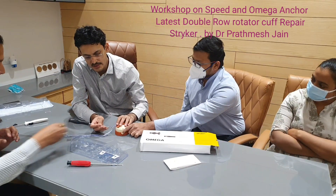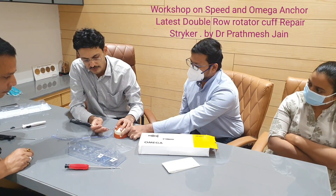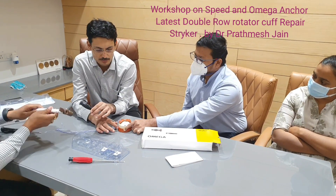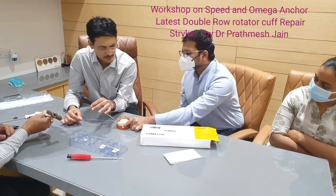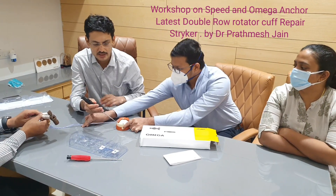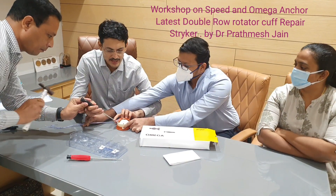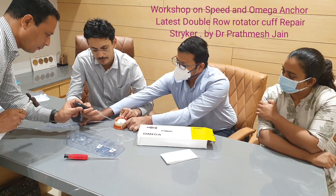When you want to insert it on the lateral row, put a little tension on the tapes. This is a self-punching anchor — again, you don't need any separate insertor. Put a little bit of tension on the tapes you are inserting and then punch it to the blackish line, which indicates how deep you want the anchor inserted.